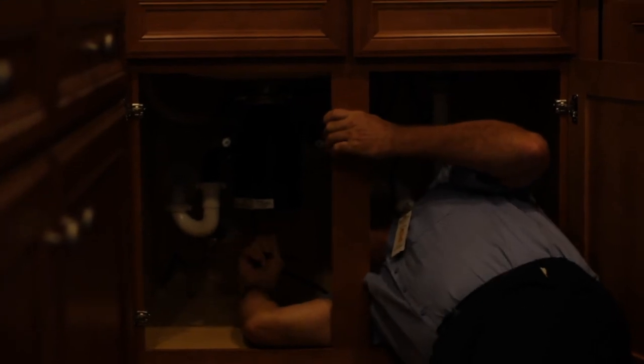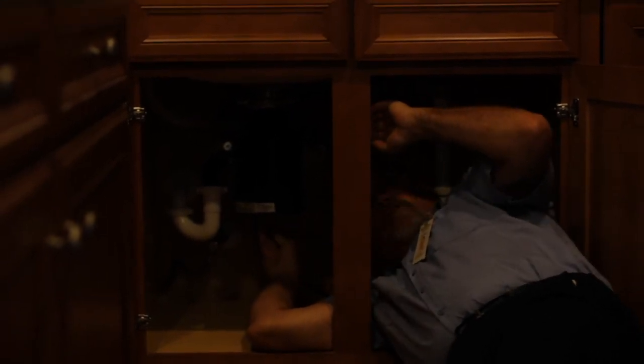First, we've got to gain access to the garbage disposal. When you get it cleared out and can get in here, locate the hole in the bottom center of the garbage disposal.